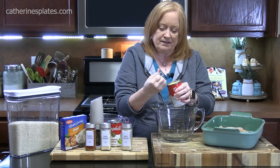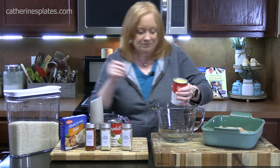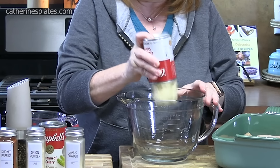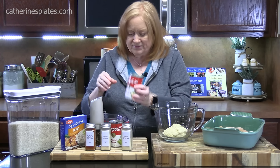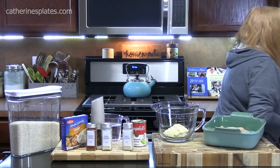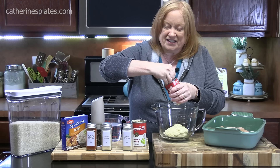We're going to add that to the dish. I've also got a can of — wait, was that the cream of celery? Yep. I meant to have cream of chicken. I needed a can of cream of chicken to go with that cream of celery. Or you can do two cans of cream of celery if you want — I want that chicken flavor.